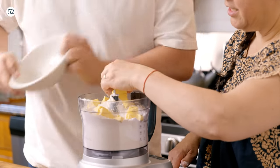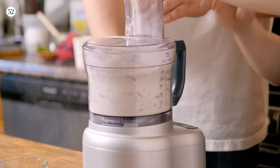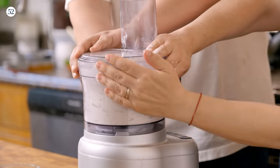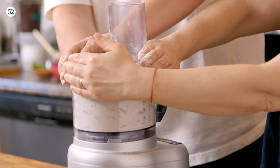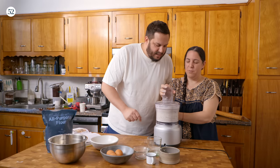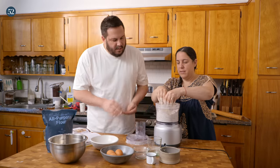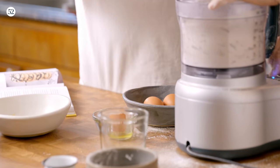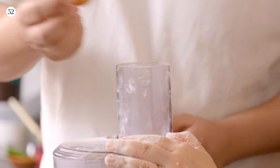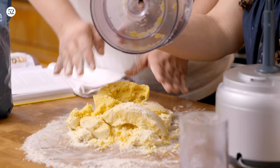We're just going to pulse it. It's spinning flour inside. We want it to be like sandy — it looks pretty sandy, that's good. We're going to put in two egg yolks. The bottom is going to feel wet and then the top part is going to feel dry.